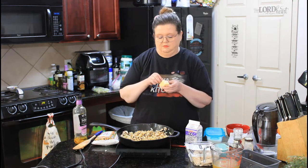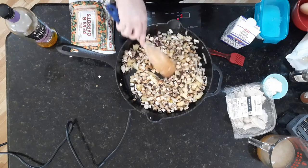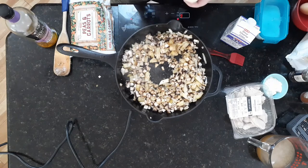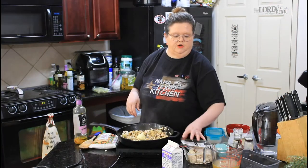Now we're going to make our roux. I'm going to add more butter and melt it down. While that's melting, I'm going to go ahead and add my chicken.